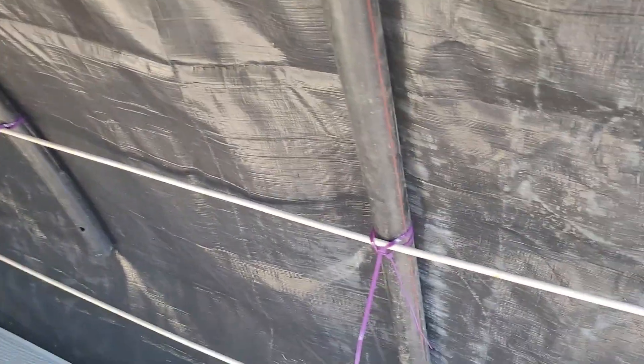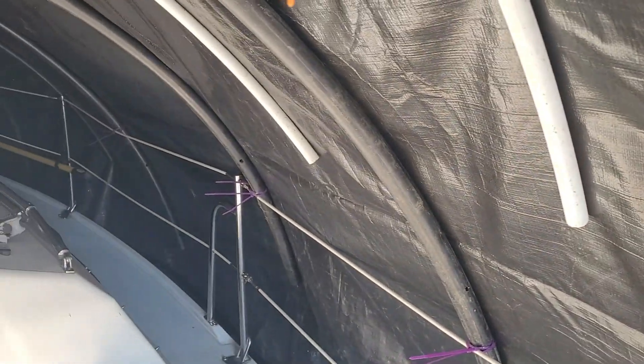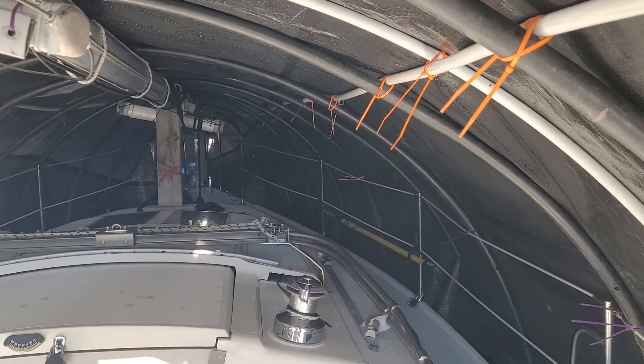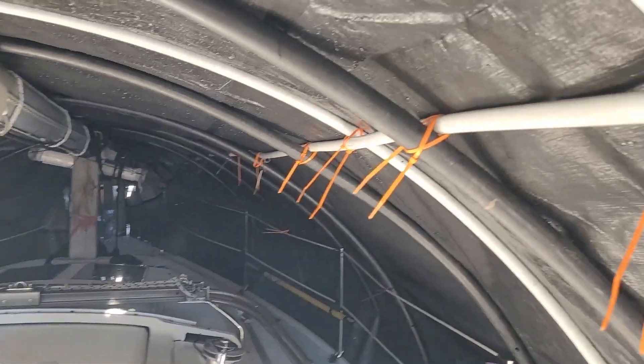So my lifelines are all loose. They have to be loose. In the winter, you always have to loosen up your lifelines because there will be shrinkage as the stainless steel gets cold.